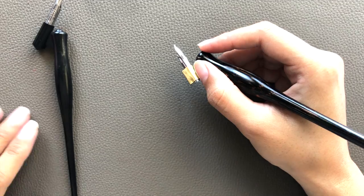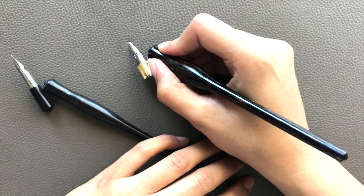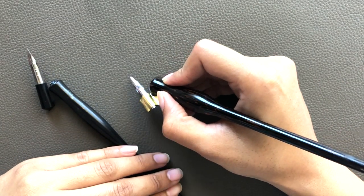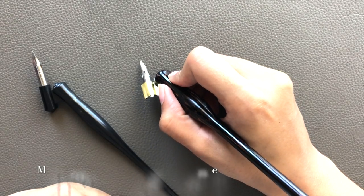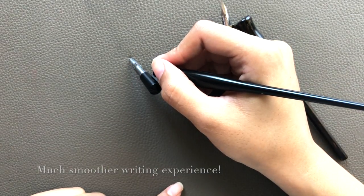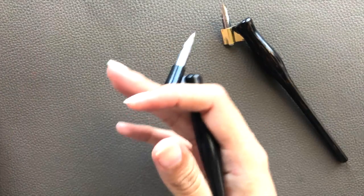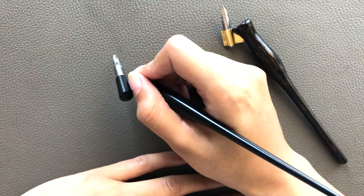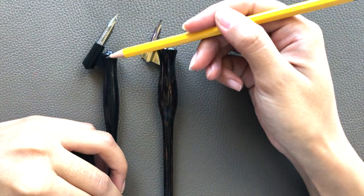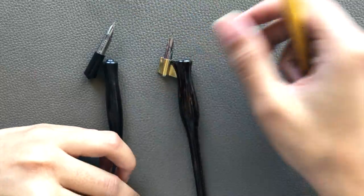When the angles between the axis of the nib and the pen holder are just right, it gives me a much smoother paper-to-nib angle. This simply means that when I'm writing, my nib is less likely to catch on the fibers of the paper, as opposed to when the angle between the nib and the paper is too steep. Small things like the angles between the nib and pen holder, or where the tip of the nib lies relative to the center of the pen holder, can have a huge impact on your writing experience.